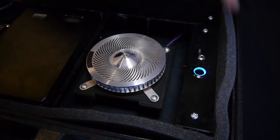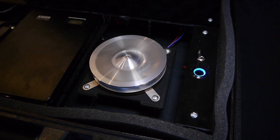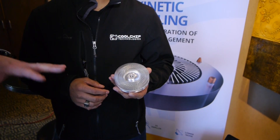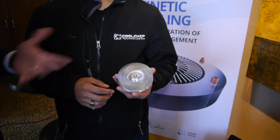They announced a partnership with Cooler Master today for kinetic cooling — is that the correct name for the technologies we're looking at here? That's right. We're using the term kinetic cooling to refer to figuring out ways of transferring heat to a rotating reference frame. In this case, you can see the spinning structure here. The heat sink becomes the fan. There's no fan that mounts on top of this — this is the entire cooling device: heat plate and the spinning fins that move the air.